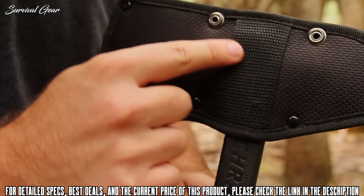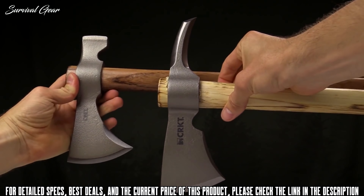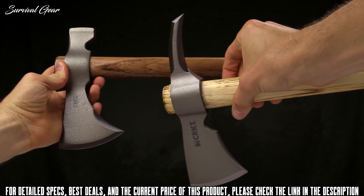The loops are large enough to lash the sheath to a pack or other piece of gear, but for safety reasons, the loops are not sized for carry on a belt.